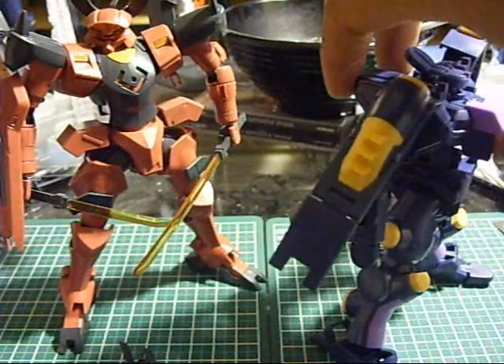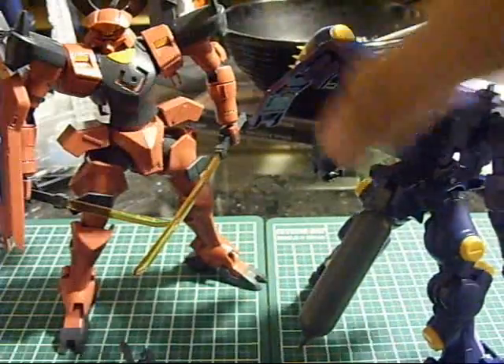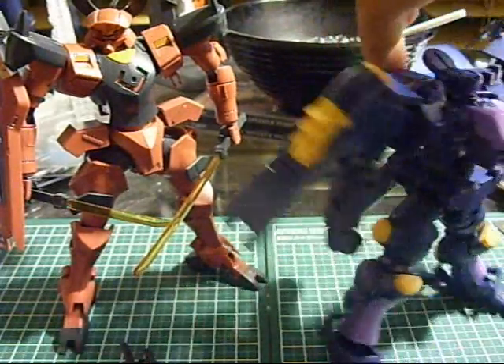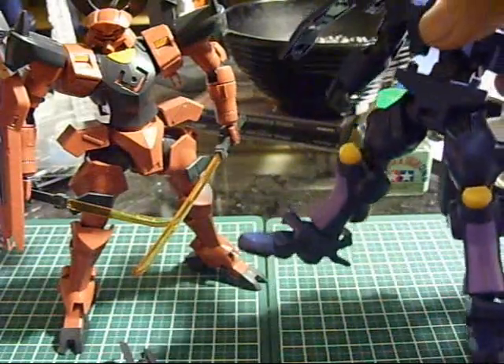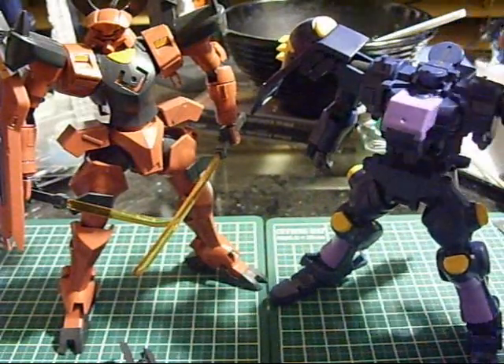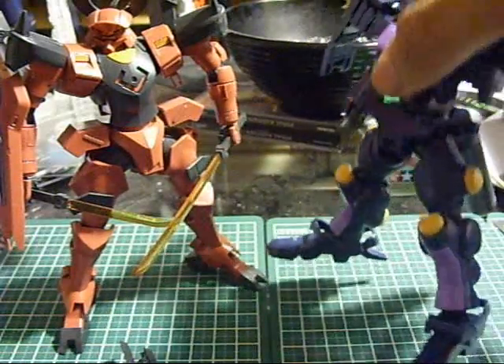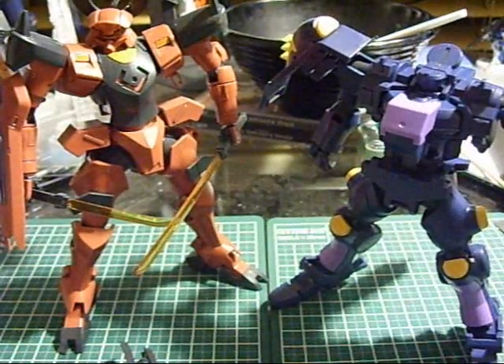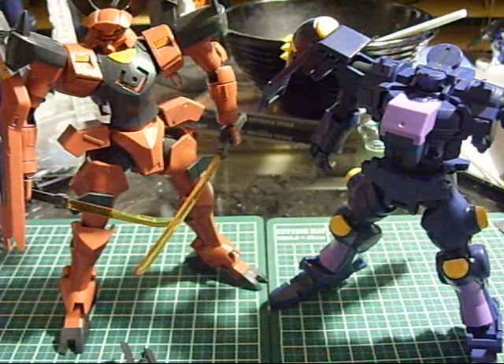Oh my god, what do you want? I'm gonna go investigate what the hell this person wants with me. I hope you guys enjoyed this build series - I don't know what there was really to enjoy about it, but look forward to the review, and that should be coming up sometime shortly. I'm just BS-ing now, so I'll catch you guys later.